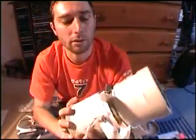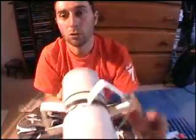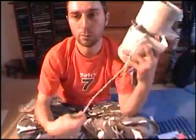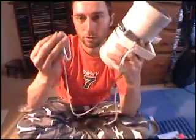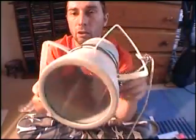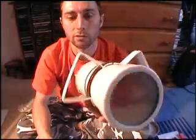You'll probably find that the housing is positively buoyant, which means it'll try to float to the surface. What I do is, with my little bit of rope where I strap it onto myself so I don't lose it, I tie a one-kilo weight onto the bottom. It just hangs underneath and that helps to keep it pretty close to neutral buoyancy. You might have to play with the weight to get it closer to neutral.